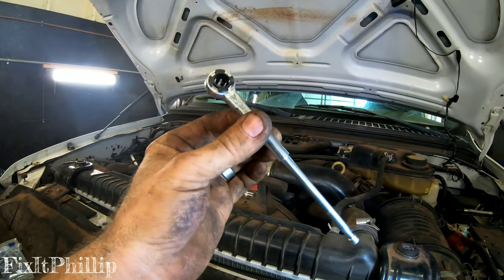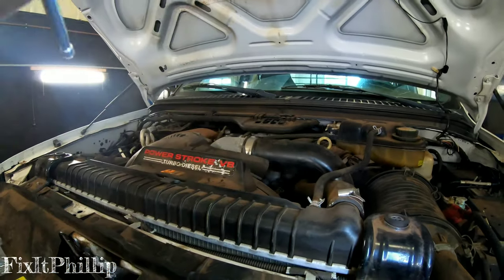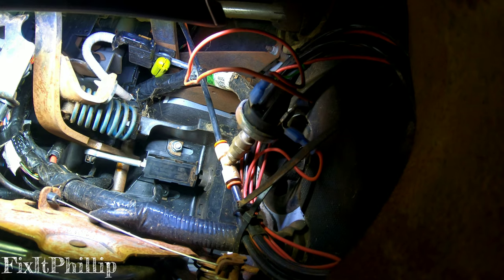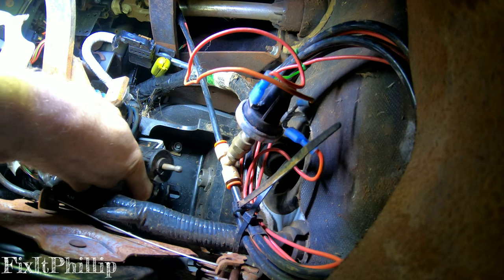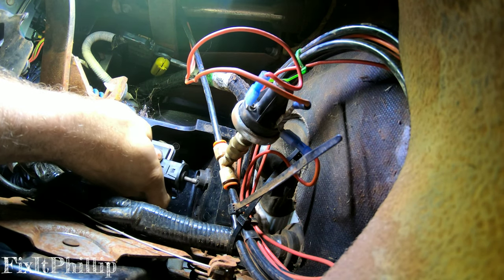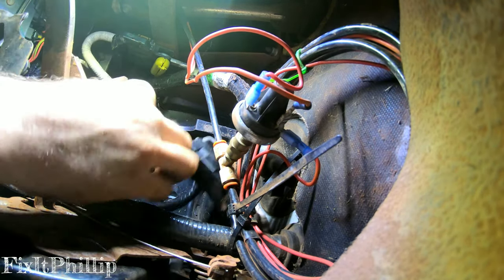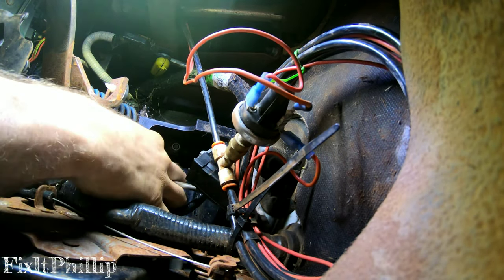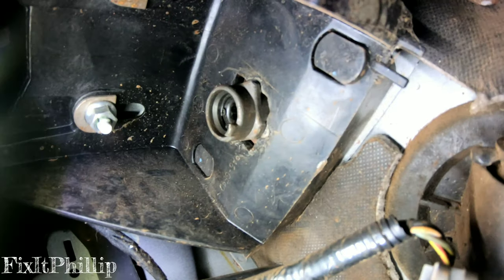Make sure you don't clip the push rod into the master cylinder until the very end — once you get this thing clipped in, it's not gonna come out, so we're gonna save this for last. This is underneath the clutch pedal inside the vehicle, and as you can see it's just popping right out — it's not clipped in anymore. The clips in here are broken. We'll take off the clutch starter safety switch — it just slides right off the clutch pedal.